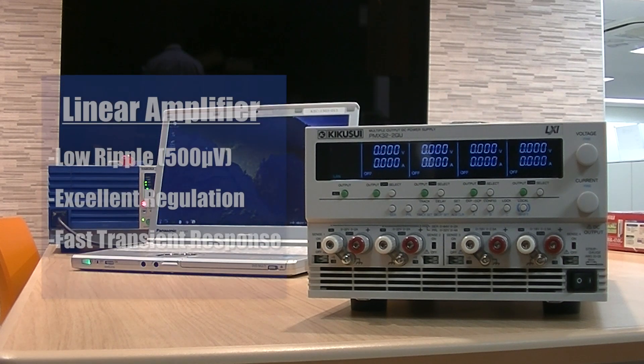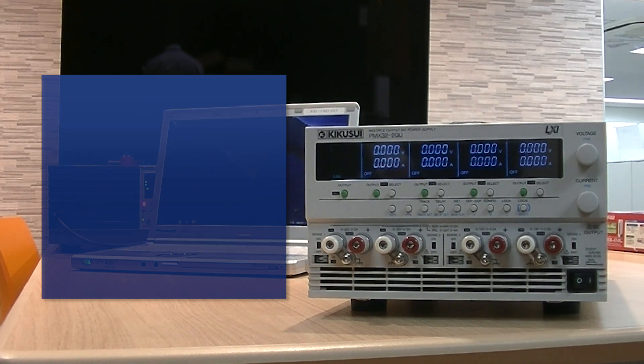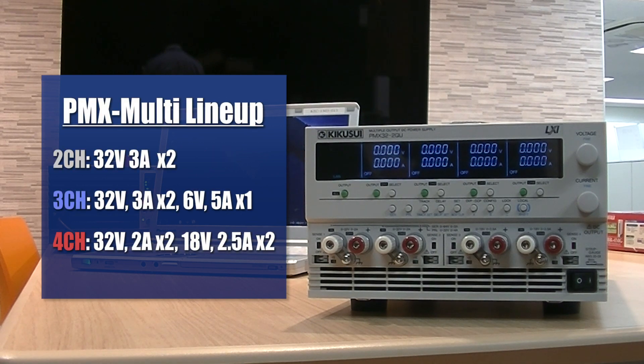The PMX-Multi utilizes a linear design, meaning that it applies the AC line voltage to a power transformer to raise and lower the voltage before being applied to the regulator circuitry, creating little to no noise with much faster transient response. The PMX-Multi comes in three models,